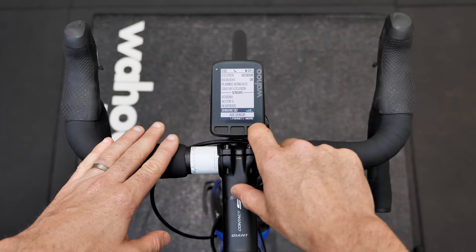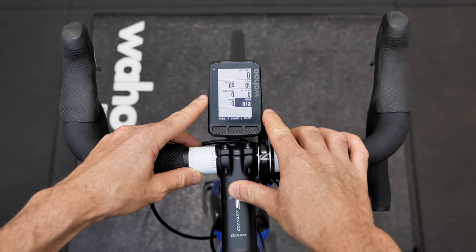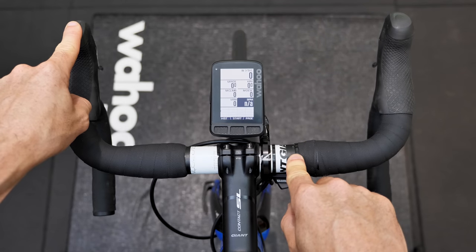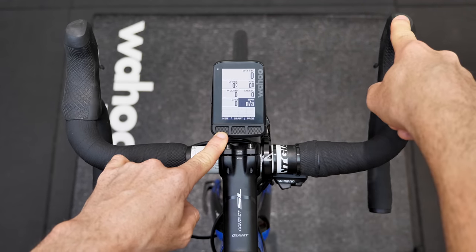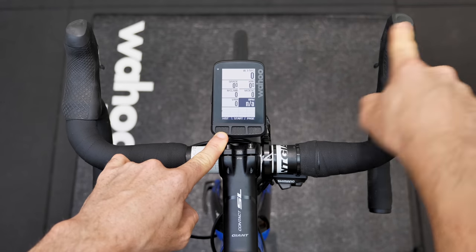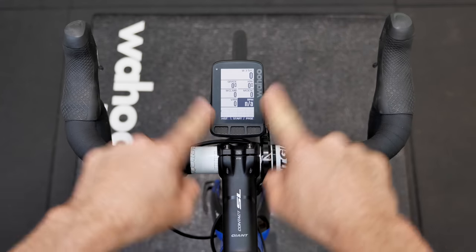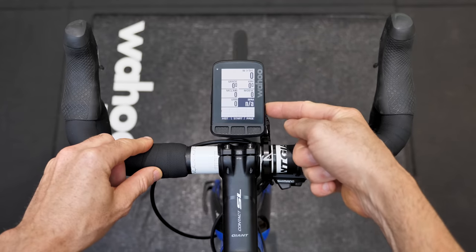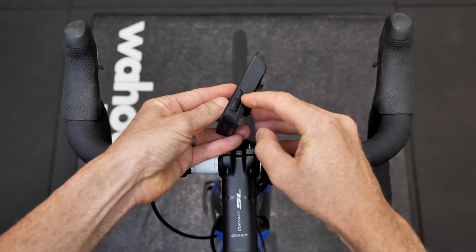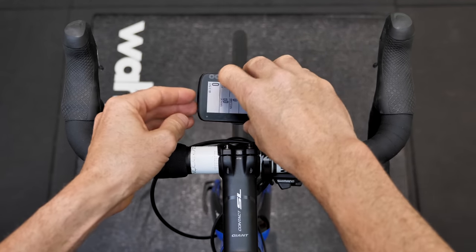Going back to the main page: button 1 on channel 1 is this button here on the left, and channel 2 is this button on the right. Single press controls those two buttons. Press and hold on the left is scroll up on the side, and press and hold on the right is scroll down, so you can scroll with that.